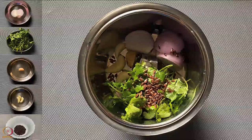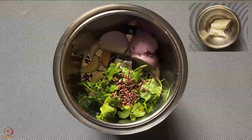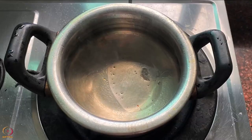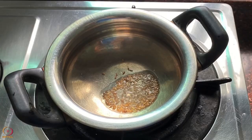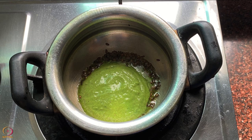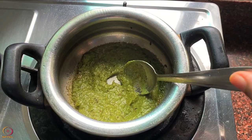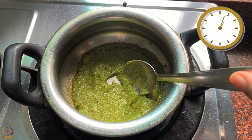To prepare the gravy paste, take onion, coriander leaves, ginger, garlic and roasted flax seeds in a mixer. Add curd and grind to a smooth paste. Heat oil or ghee in a pan, add cumin seeds and once they crackle, add the prepared paste. Add cumin powder, coriander powder, garam masala powder and salt. Mix well and cook for 2 to 3 minutes.